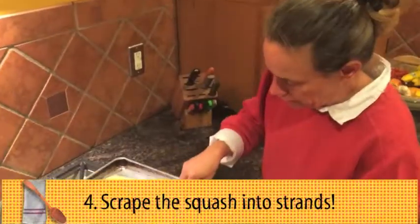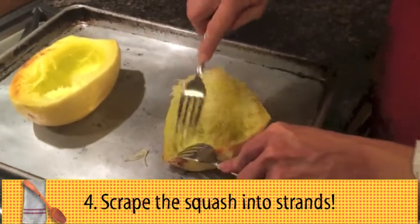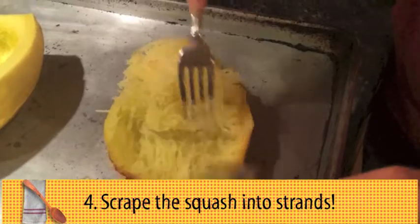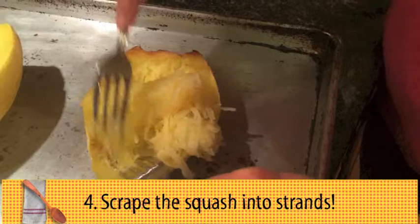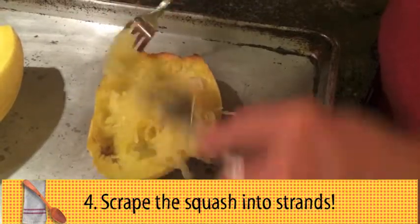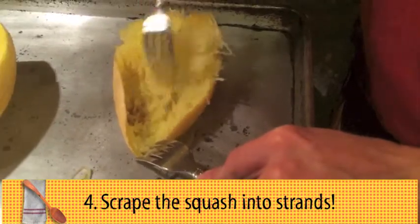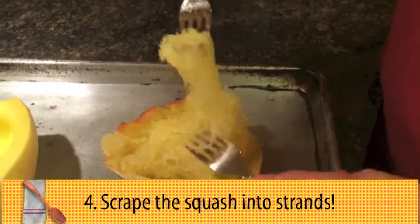When it comes out of the oven, it's soft — this is about 35 minutes in the oven. You just start shredding with your fork. You want to go kind of stem to stern. It's a whole lot easier and more effective if you go from one end, kind of pole to pole on the squash. When you're done scraping that out, you've got squash that looks kind of like pasta.